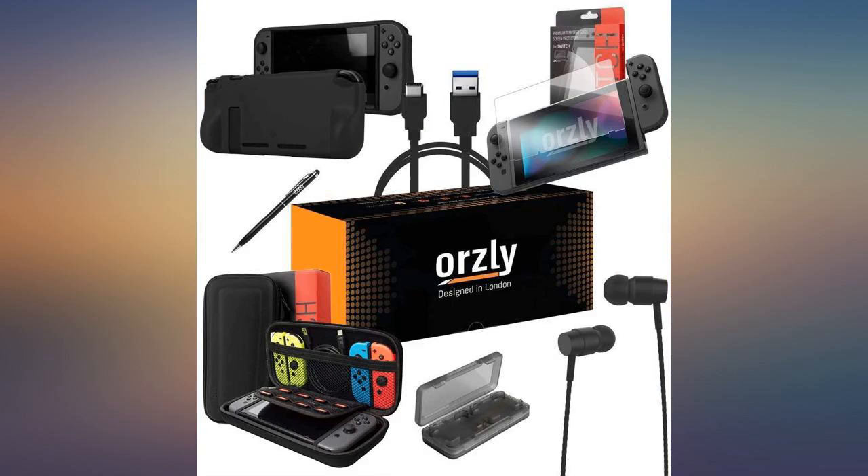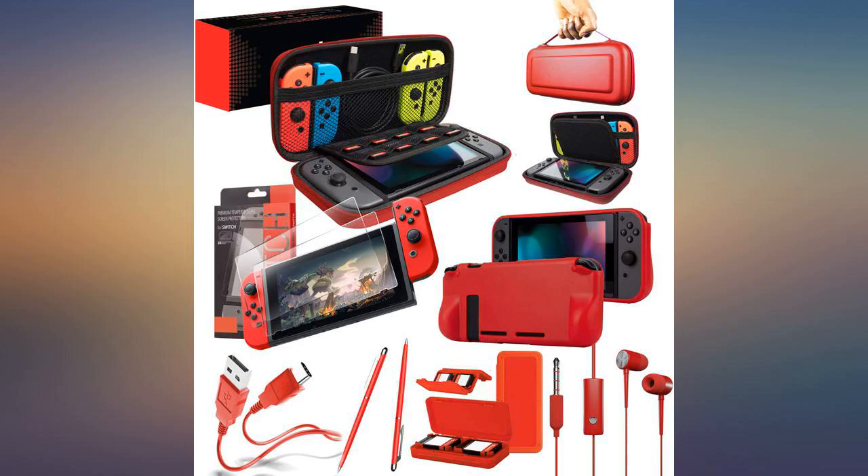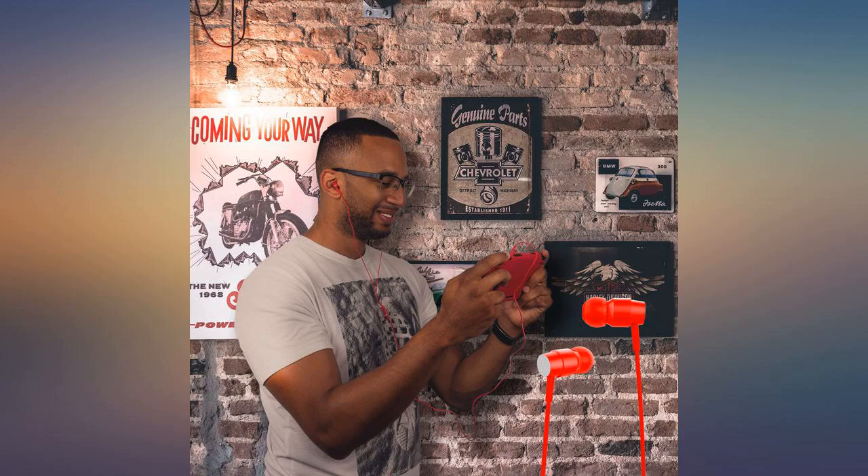The product is excellent and the seller is a great company. Just be patient as all their products come from the UK. Good bundle for the price. We love the colors — ordered 3 bundles and the kids love them, and the cases give me peace of mind when traveling with them. Exactly as pictured.